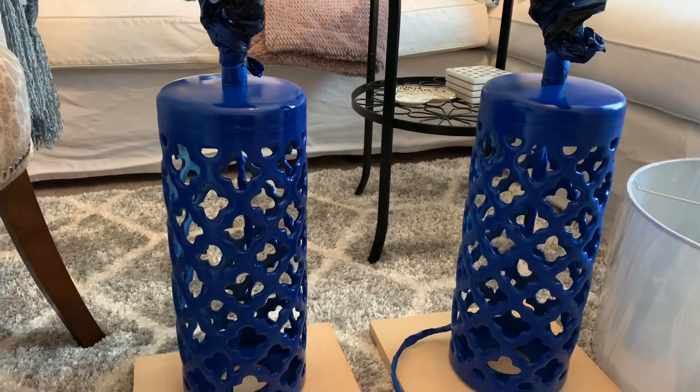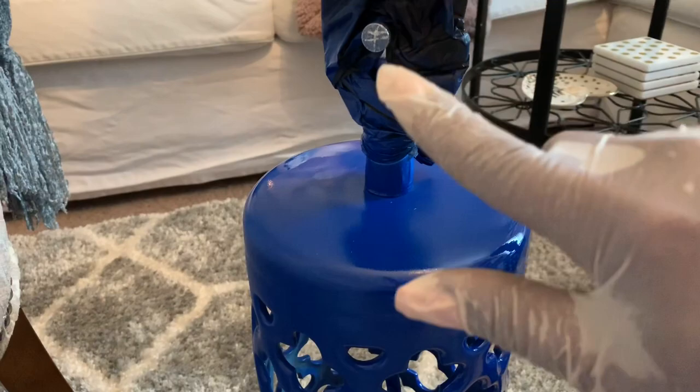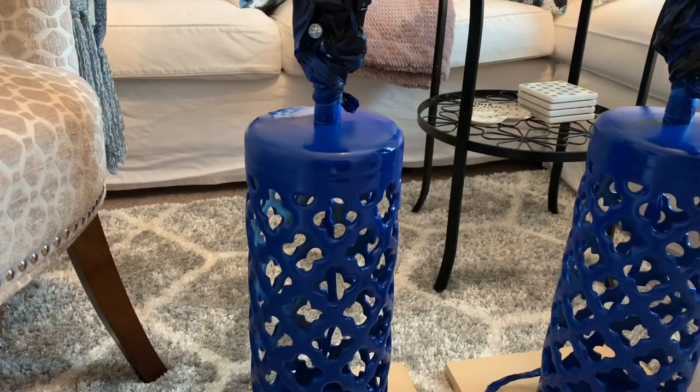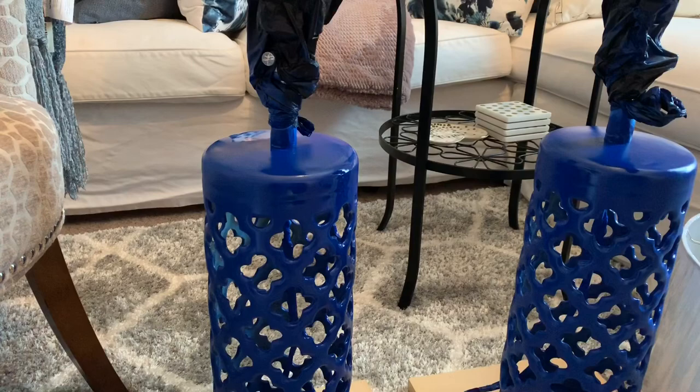Before you spray anything, make sure you've covered what you want covered. I accidentally didn't turn the lamp around and didn't see that part was uncovered, so I'm going to see if I can get the paint off before it dries too much. On this one it is covered properly, but this one I didn't cover.